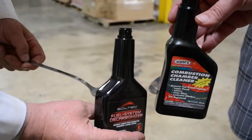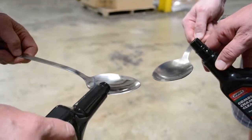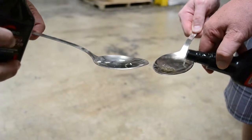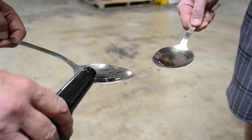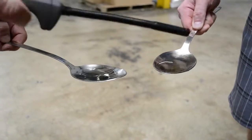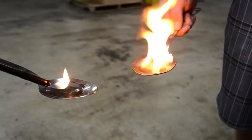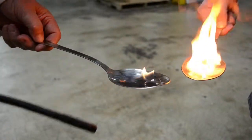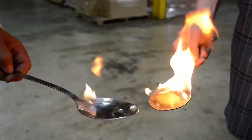Now we're going to demonstrate the induction product of Soltec versus a competitive product. We pour a little of both into spoons, making the amounts roughly even, then we're going to burn them both. We light the competitor product and it burns. Then we light the Soltec and it burns. You'll notice that Soltec burns almost perfectly clean when it first starts — that's because it has two-stage cleaning, with the light volatiles burning off first.